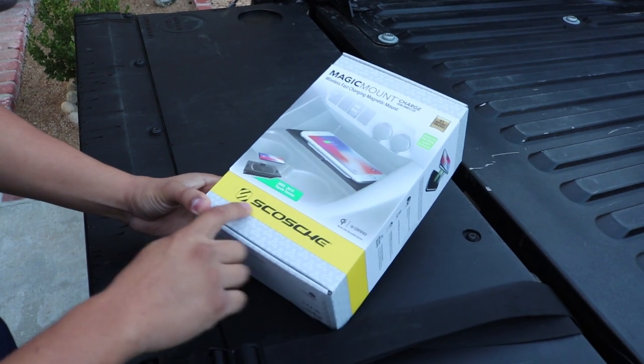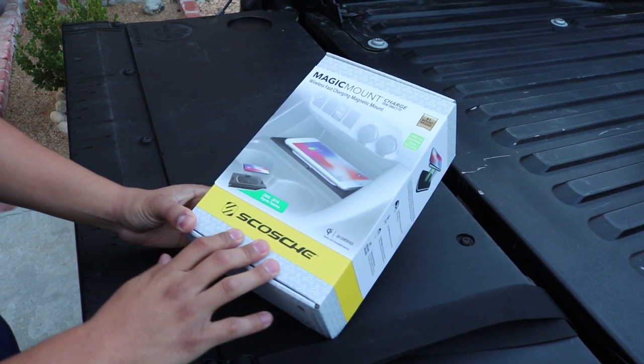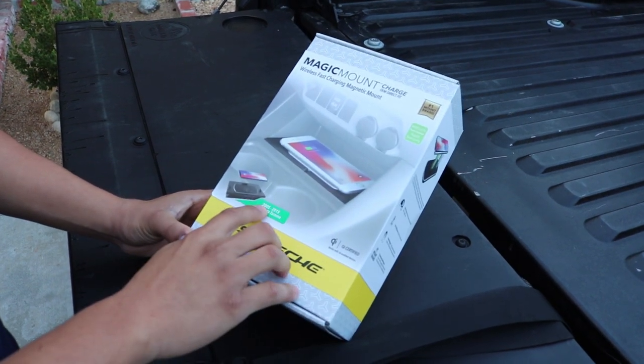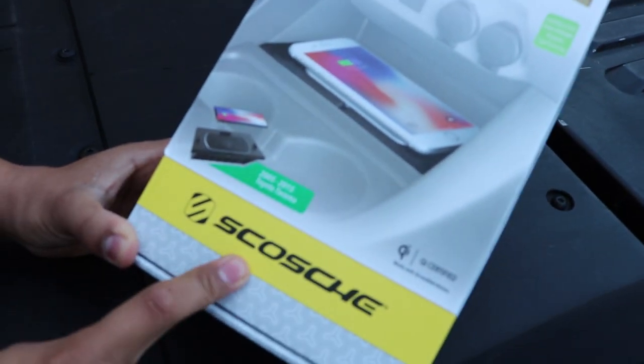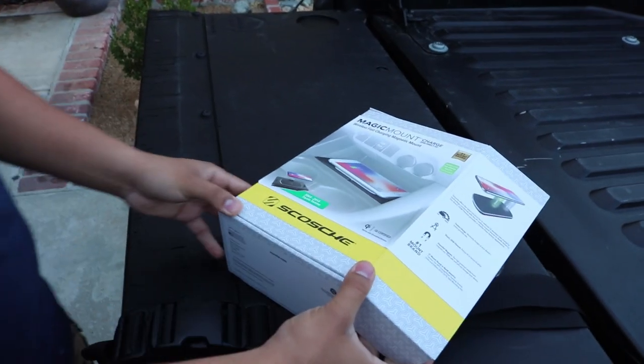Here's the box. It is from Scotch, so we already know it's a good brand. If you guys do end up wanting to purchase it, it's going to be in the description box below. This one is for a 2005 to a 2015 Toyota Tacoma. If you guys do have other vehicles, go ahead and check out their website — there may be one for yours. Let's go ahead and open it and show you what's inside.